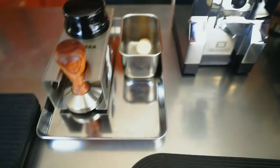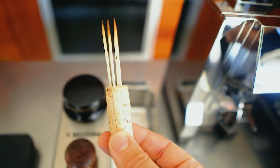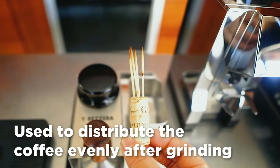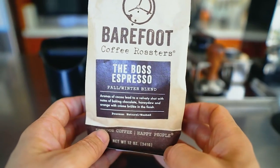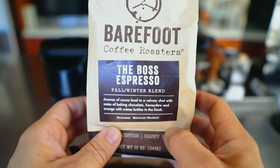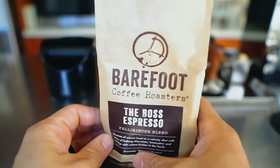I don't recommend the Breville grinder for espresso — maybe for drip coffee, but not espresso. My station has a scale, tamp, leveler, and a homemade coffee distributor I made from a wine cork and four toothpicks — it does a great job distributing the coffee. I also have a dosing cup. The coffee I'm using today is the Boss Espresso from Barefoot Coffee Roasters out of Santa Clara, California — I love their blends and single origins.